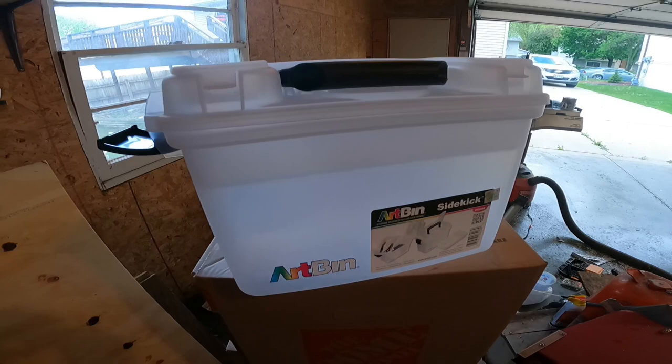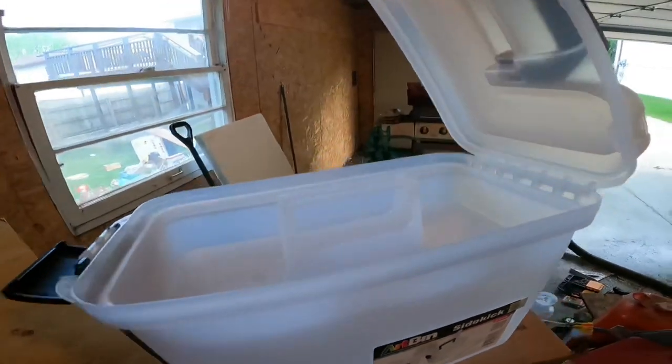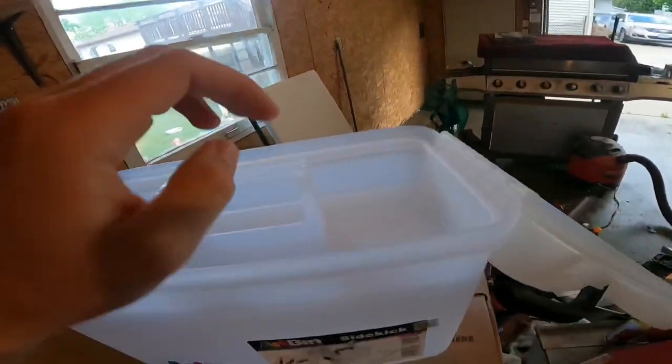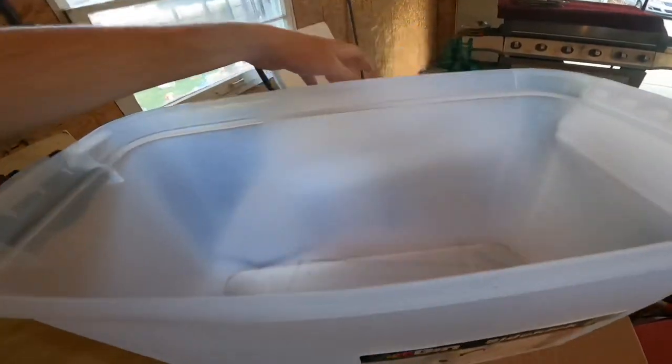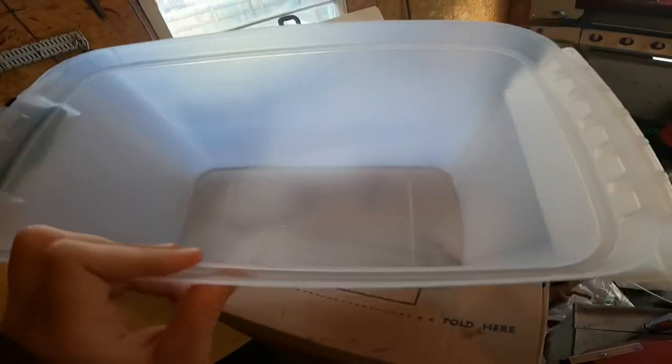I picked up this bin at Hobby Lobby — it was about $16 after tax — and a little wood tray, but all that's getting cut off. I'm going to turn this into a little beer cooler. I think it'll go right on the side of the boat, with a little pipe fitting on the bottom where it can drain its water, and then it'll run right to the back of the boat.